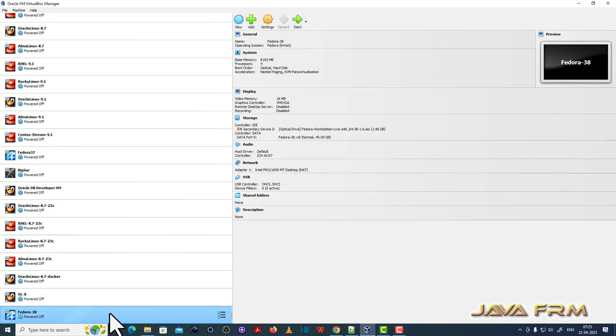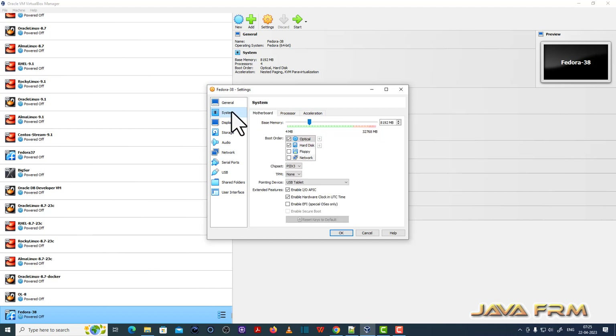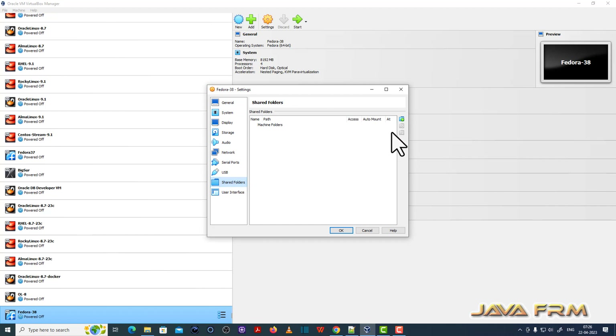After switching off the virtual machine, go to Settings. Under General > Advanced, set shared clipboard to bidirectional and drag and drop to bidirectional. Under System boot order, move the optical drive to second so that the hard disk will be the first boot device. I am also going to configure the shared folder.